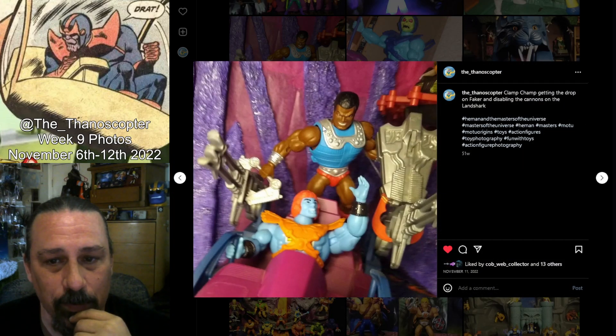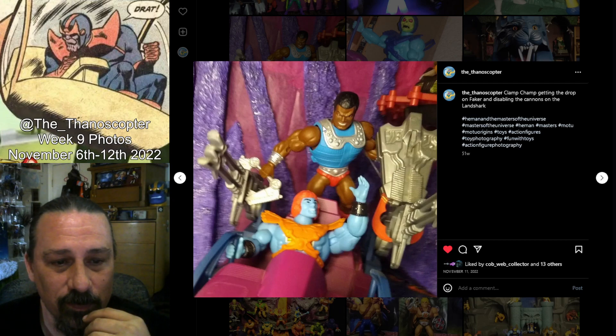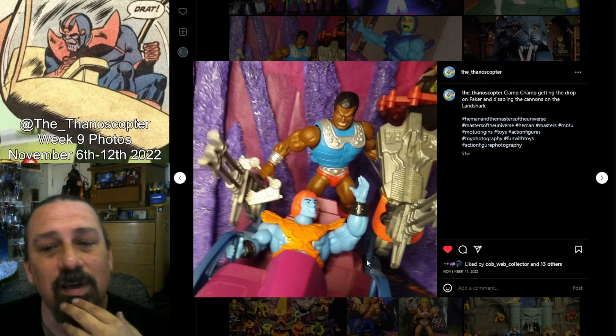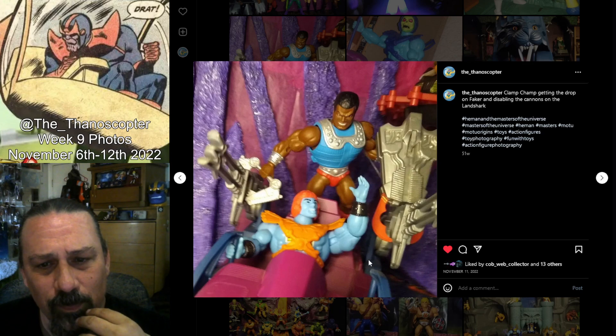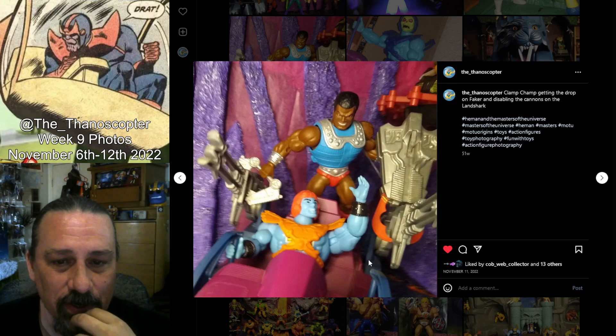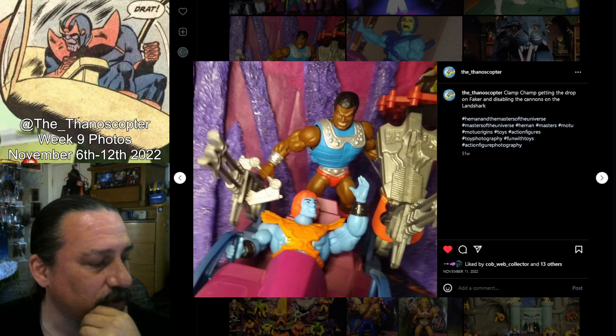This is like the first thing I did with Clamp Champ when I got him. I got his clamps, put them on the Land Shark with somebody in there — kind of like he's getting the drop on them and clamping the guns so that they can't do any attacks. He fits up there really well. It's nice to put both of his claws to use in a picture. That was a fun shot. I like the idea of that one. I might do that one again too.